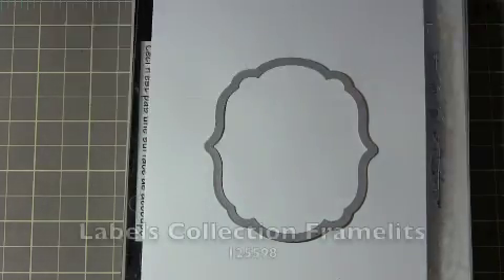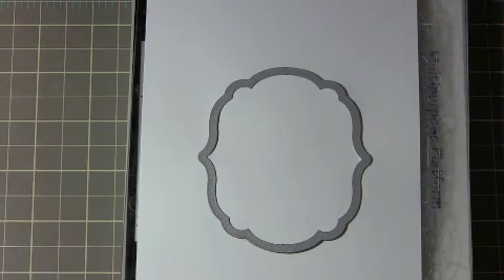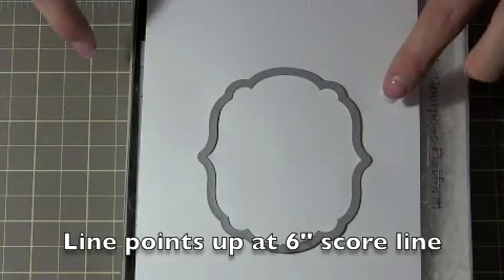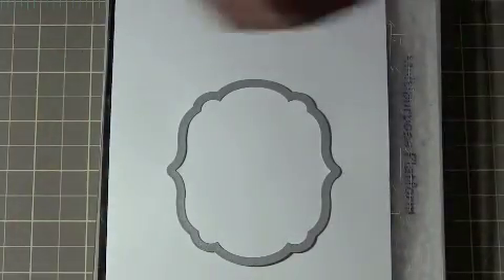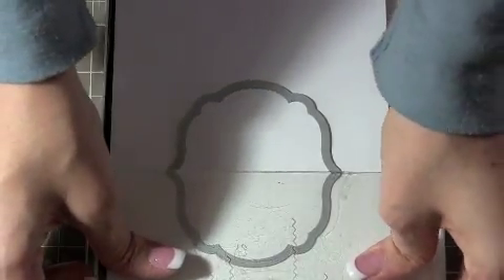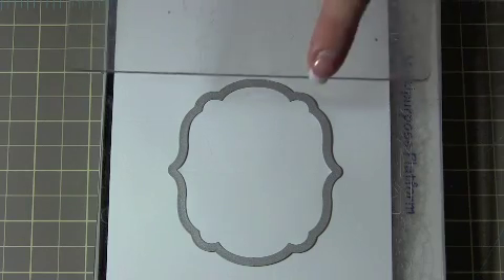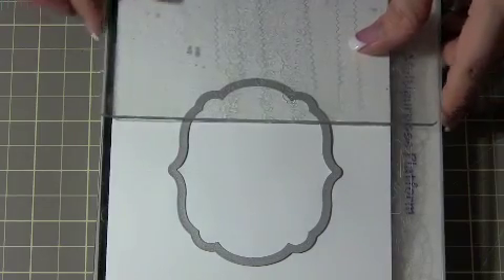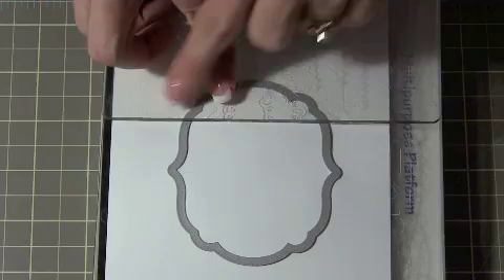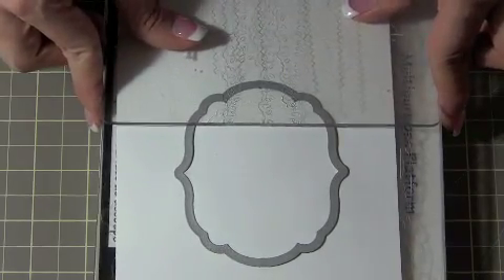So 5 inches here and 6 inches here. You're going to take the third smallest framelit from the Labels Collection and line these points up at the 6 inch score line. Put it on the acrylic, then take the top acrylic and line it up so that it lines up with the 6 inch score line, and send it through your Big Shot or your Cuddle Bug. Then you're going to switch it - take the edge of your acrylic and line it up with the 5 inch score line, and again send it through your Cuddle Bug or Big Shot, whichever you have.